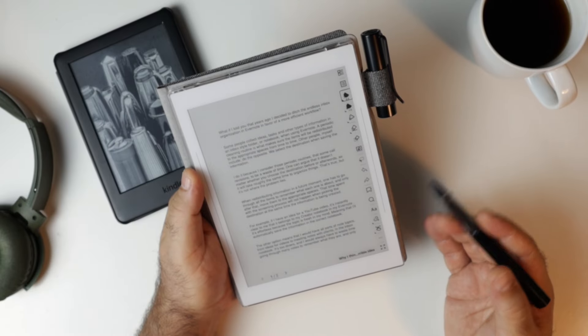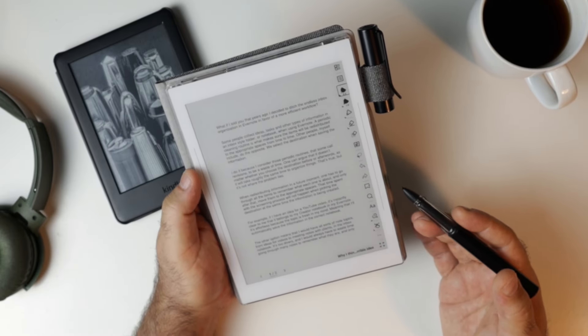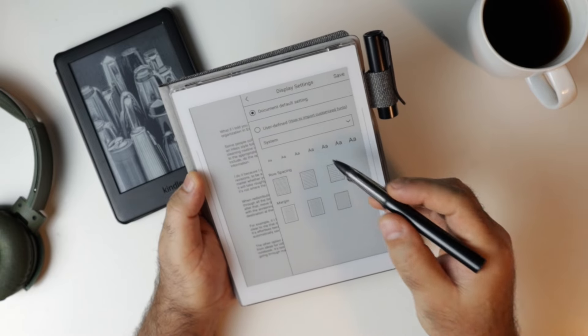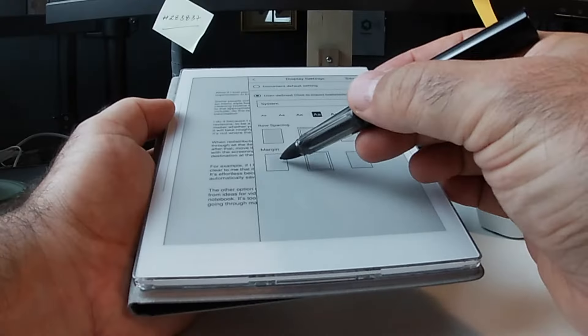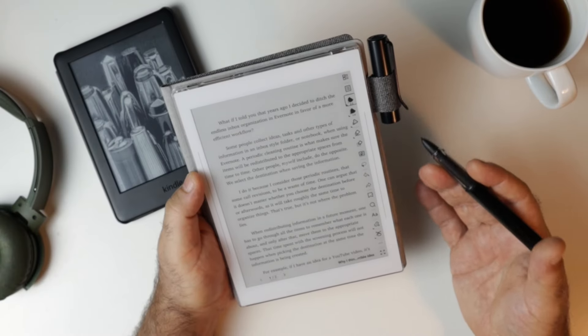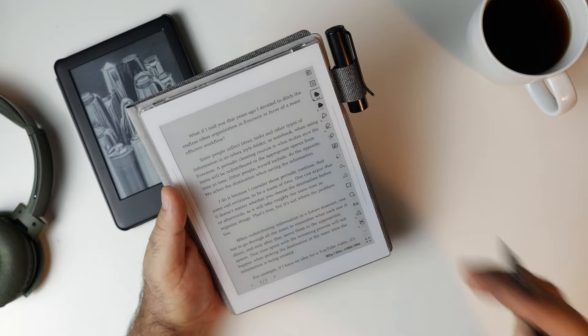Let's talk about EPUBs. This is one of my articles I converted using Google Docs converter. Because this is an EPUB I can change the font size, the margins, and save it — and now I have something that is very comfortable to read. This is a good font size for me, it's great for reading. But there's a catch.